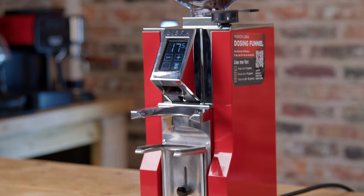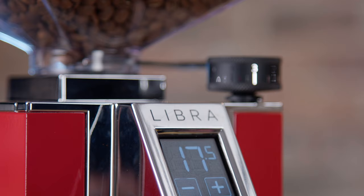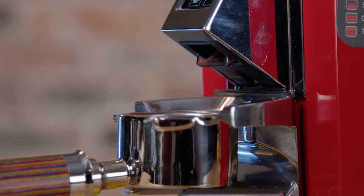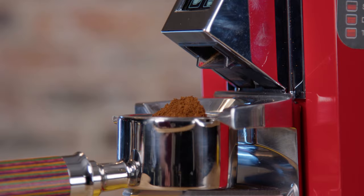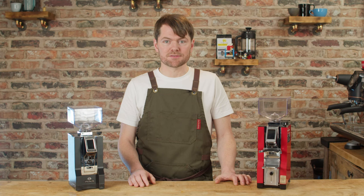Starting off with the way it looks — it's a lovely looking grinder. I asked Eureka if they could loan me the Ferrari red one because on screen that colour looks really cool, and I can tell you it looks just as cool in the flesh. It looks and feels very nice quality — it's reassuringly heavy, stainless steel body, with a nice chunky grind adjustment, stainless steel adjustable portafilter cradle. All very premium quality, exactly what I'd expect from Eureka.